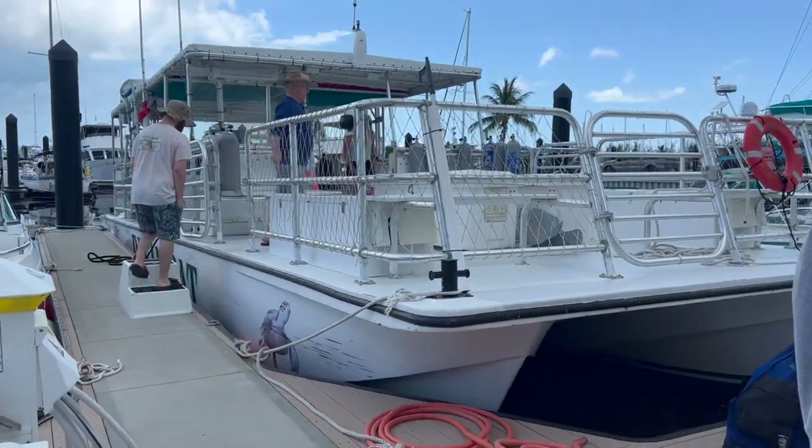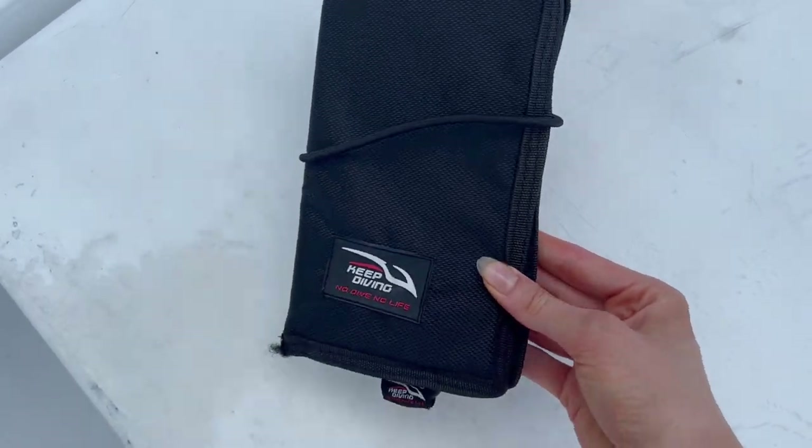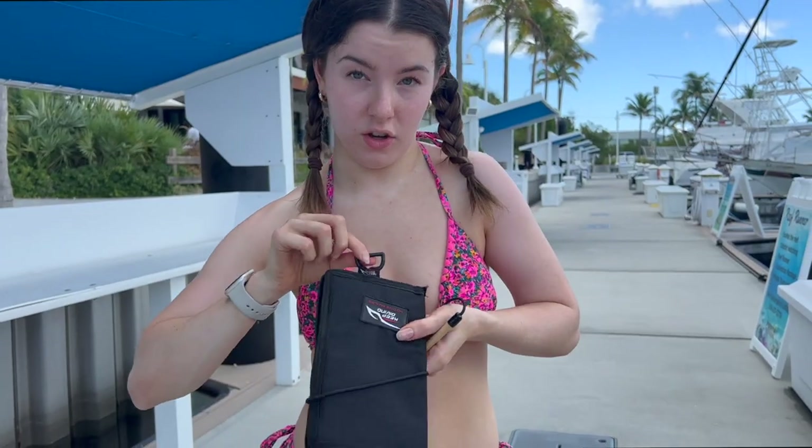Made it to the boat — this is the boat we're using today. This is the underwater journal; the pencil is attached. It has a hook here to secure it to your BC, which is part of your scuba diving gear.